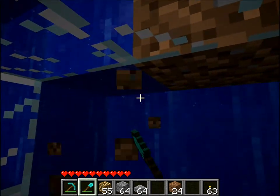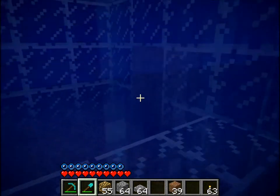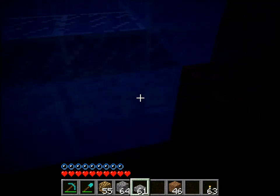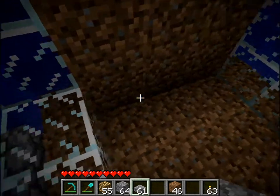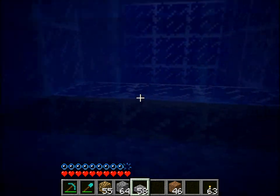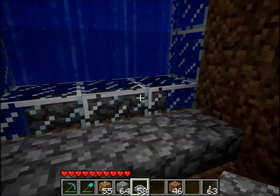Now this is the moment of truth. If you want, you can actually place half slabs over here and it won't cause the block to pour in. That way you can just walk in or out. That's the easy way of making a water curtain.